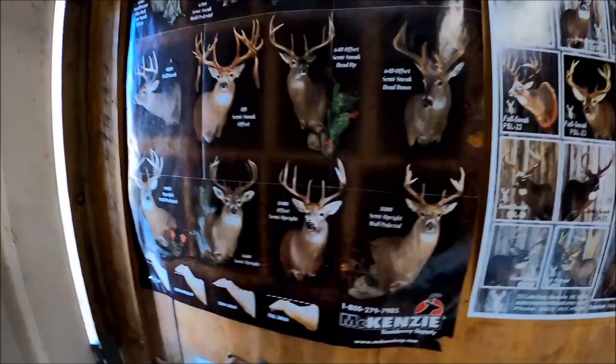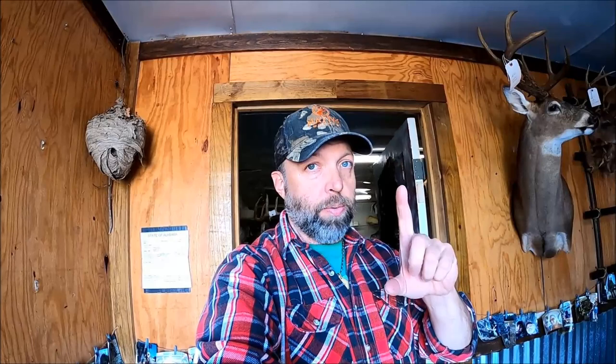Y'all can see there are tons to choose from, and this is an old poster — they've got a lot more in their book. So just for a recap: anything Ben Mears makes that you order from Mississippi, try to go with that first. Full sneak: 4900 wall pedestal, or 4600 straight shoulder head-up. Upright straight shoulder: 9600. Upright wall pedestals: either the 9800, which has a little bit more of a sweep, or the 9900, which has more of a straight-up neck. Semi-sneak offset shoulder: 6900, or for a smaller deer, the 6300. Semi-upright offset shoulder: 8400. If you need a form with the head up or head down, look up the 64U or 64D.